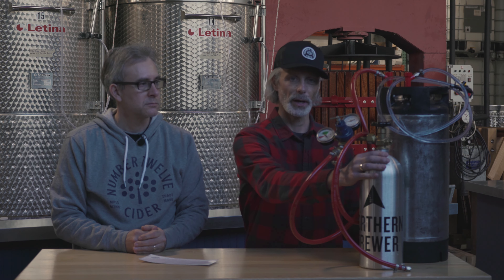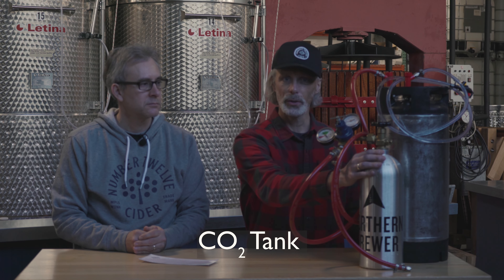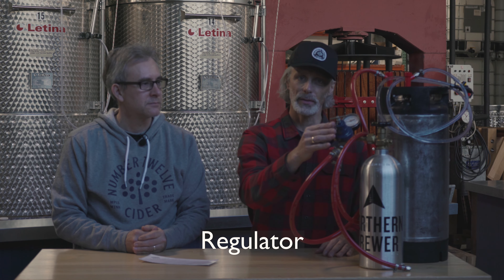Now I'll go over the basic components you need for kegging. This right here is a CO2 tank — carbon dioxide. You can get a tank like this and get it refilled at various places; for us we get it at our local homebrew supply store, Northern Brewer. This is called a regulator — we use it to put a measured amount of pressure into the keg. You'll also need hoses that connect your CO2 tank and regulator to your keg.